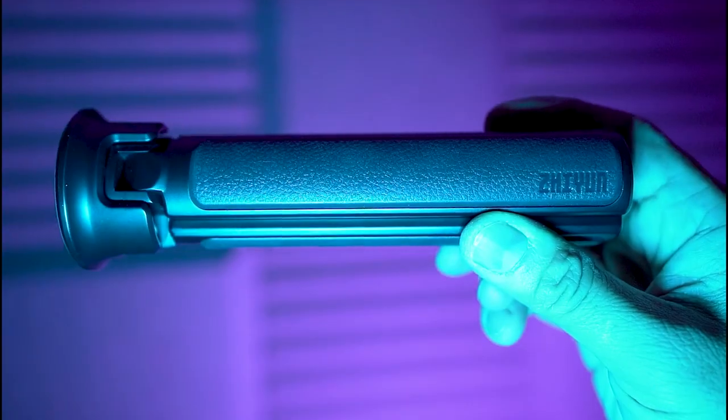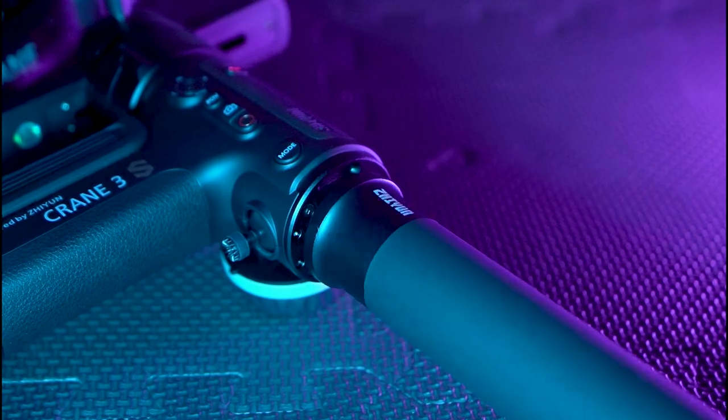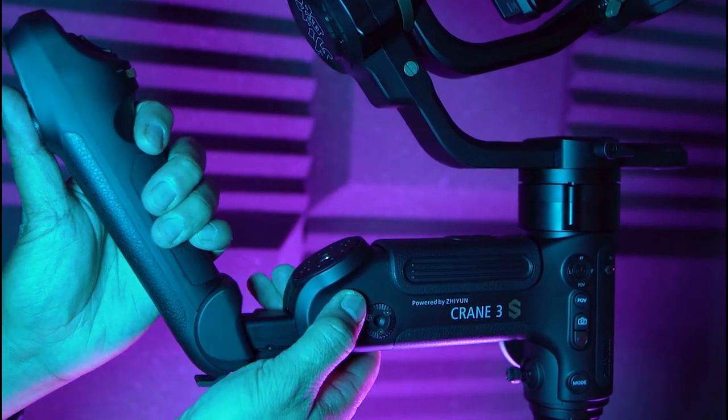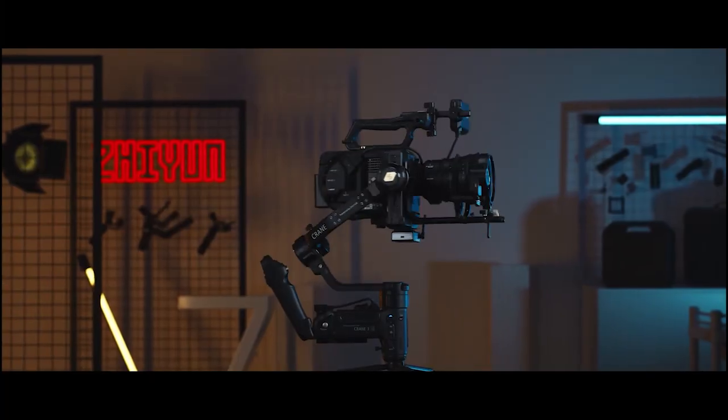Le Crane 3S est vraiment costaud et massif. Ils ont prévu de pouvoir enlever certains éléments : il y a pas mal de choses amovibles. Le mini trépied peut s'enlever, on peut rajouter une poignée secondaire, on peut retirer la poignée principale également. Ce qui fait la plus grande particularité de ce stabilisateur, c'est sa capacité de charge : on peut monter jusqu'à 6,5 kg. Vous pouvez mettre une caméra RED, ARRI, une FS7 de Sony, vraiment les caméras de cinéma, avec moniteur, batteries supplémentaires et enregistreurs audio. C'est vraiment, vraiment impressionnant.